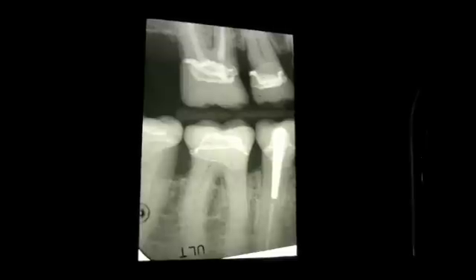So those are the X-rays for this patient, and we need to decide what to do. Normally you would go to the largest area and remove the decay there first, which is tooth number 19.